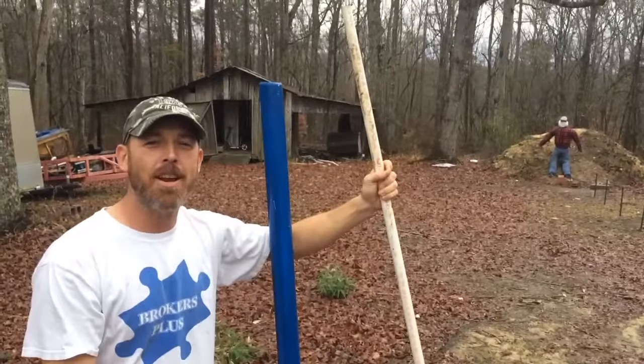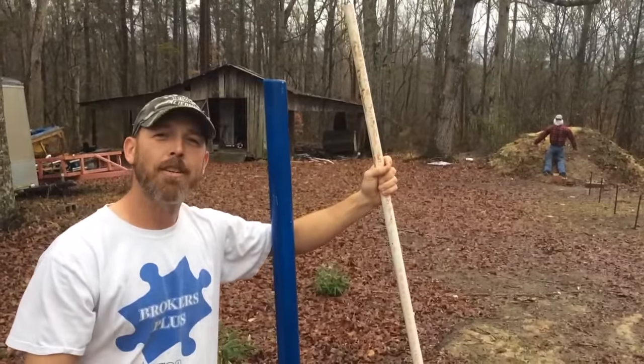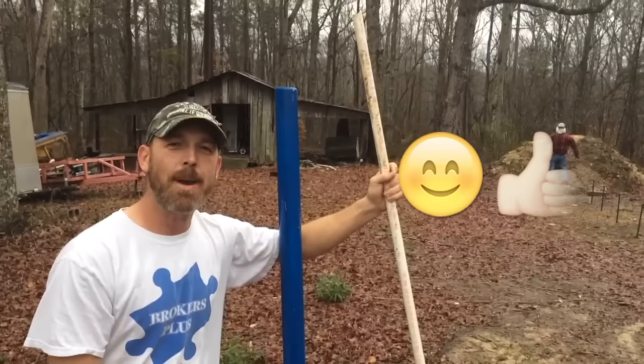Hey everybody, this is Jason Hill down here in Clanton, Alabama again. Hey look, need you to do me a favor — stop right now, click that subscription button down below, and give me a big thumbs up at the end so we can keep making some movies.